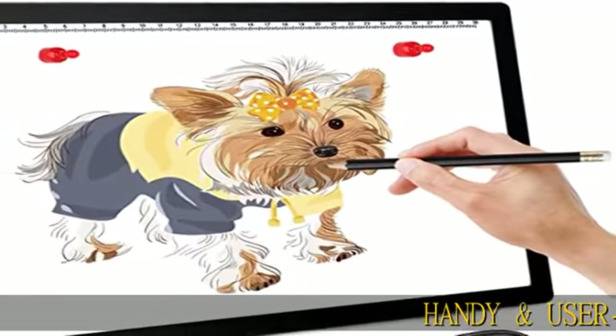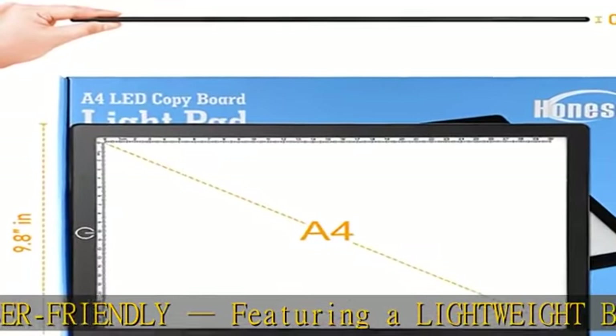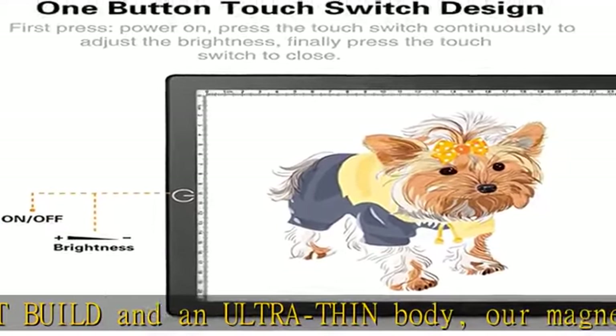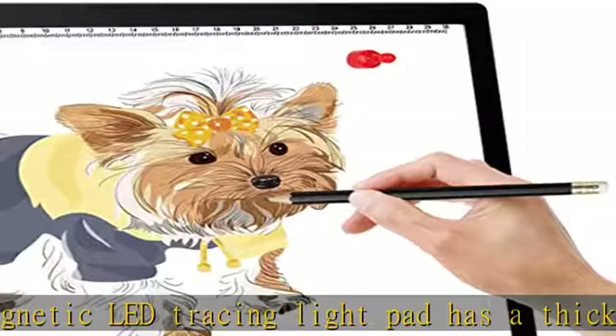Handy and user-friendly, featuring a lightweight build and an ultra-thin body, our magnetic lead tracing light pad has a thickness of just 0.2 inches, a standard A4 size, and a work surface area of 9x12, making it portable enough to be carried along conveniently — a travel-friendly design.